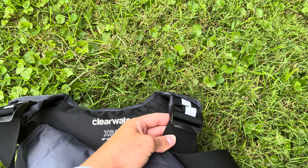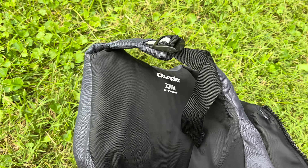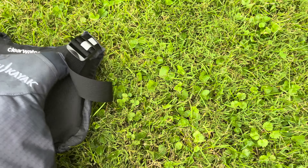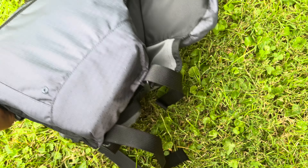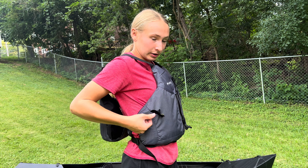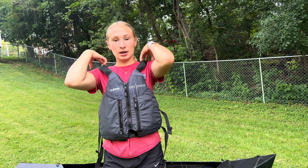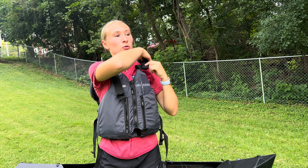Once we have the kayak all unfolded, it's time to put in the seat, which is all folded up. So we can just take it out just like this, and we're just going to place it in the boat facing the front. When you're aligning the seat with the inside of the kayak, this little dent should match up with this little crease — and the same thing on the other side. The dent lines up with the crease.